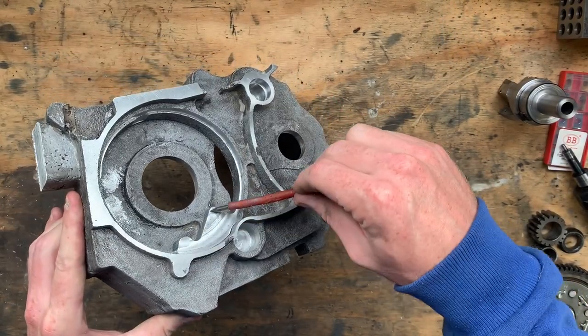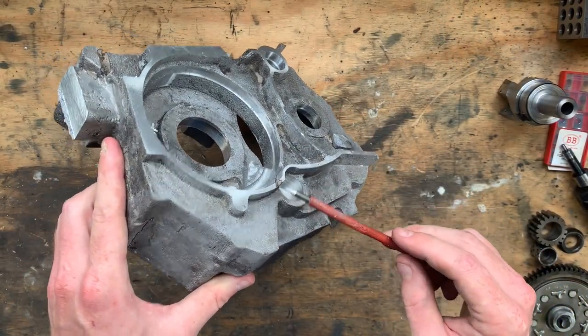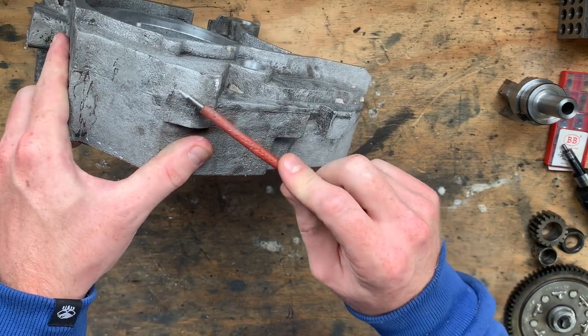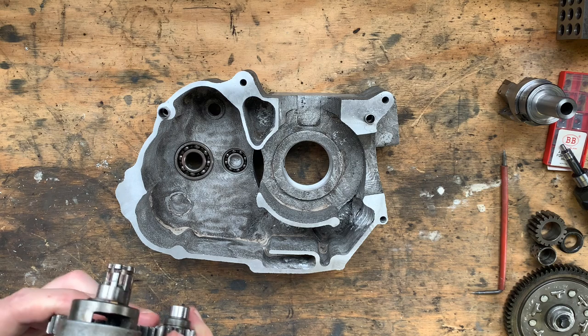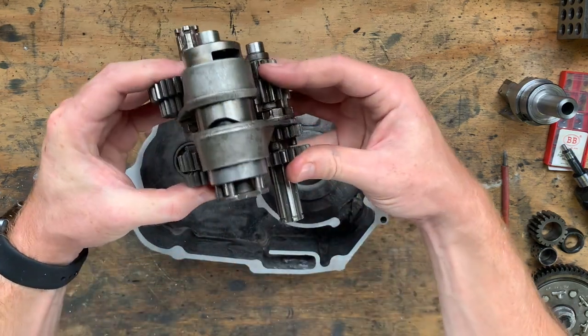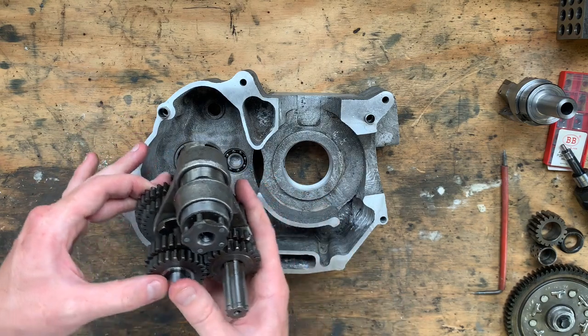One of the next tasks will be to align the cam chain tensioner spring bore in the Z-axis — I will then spot face here and drill through. This here is just a dummy assembly to check everything fits and the transmission shifts, done using an old transmission and all of the old bearings.